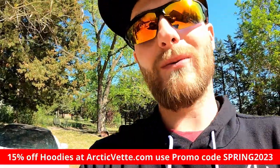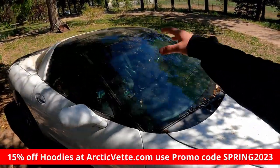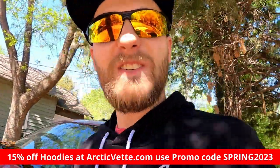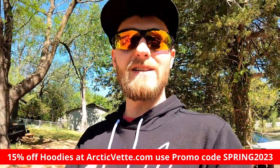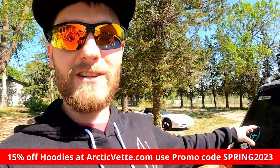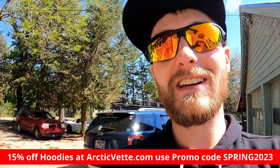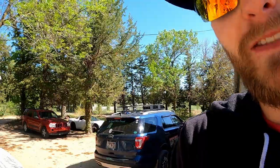On the left side we got the YouTube logo, and on the back we got that OG Arctic Vet name. You can get 15% off the hoodies using spring2023. You can get hats, shirts of all kinds — we have the new Arctic Vet family logos on there. Head over to arcticvet.com and begin shopping today. Use that promo code to get 15% off hoodies — it's only good for hoodies, so get one while you can.